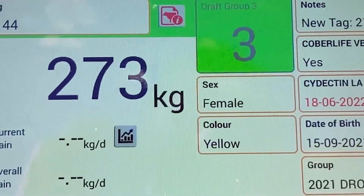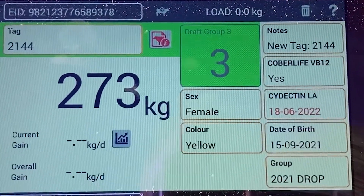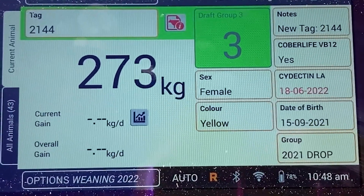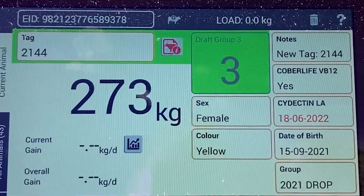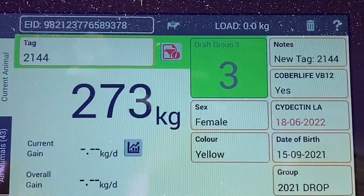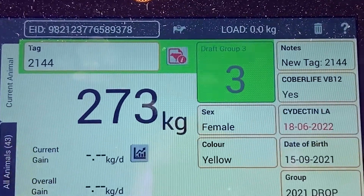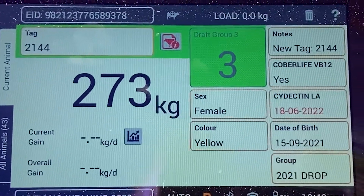So from here, what you can do is connect this device straight to the hotspot on your smartphone and sync it to the cloud. Or what I like to do is take it home and do it from home tonight. Then that gives you all this data accessible on your smartphone, tablet, or PC. Then you can go in and manipulate that data any which way you might like to.